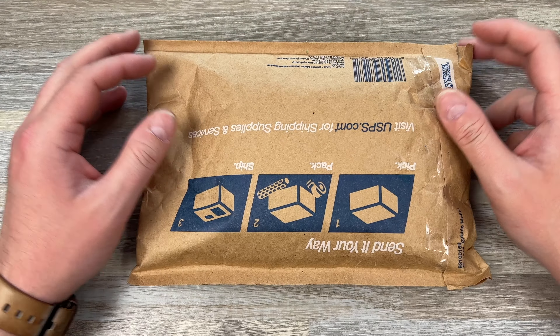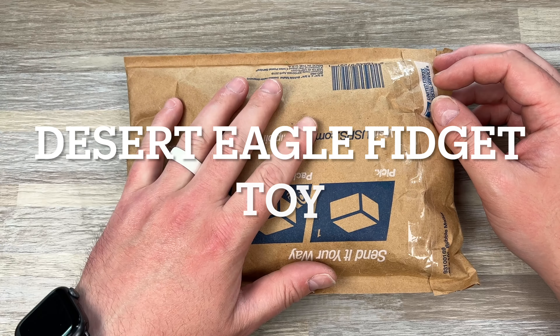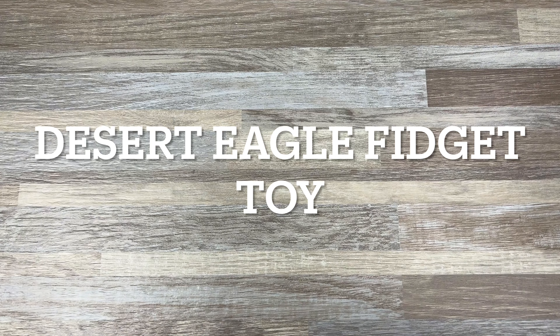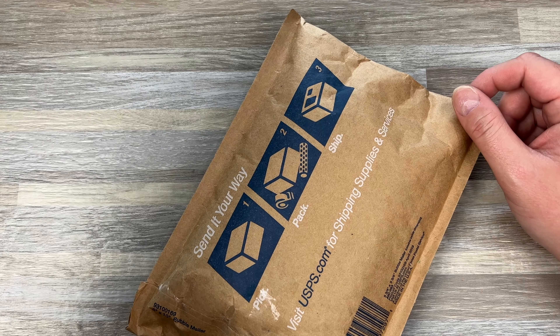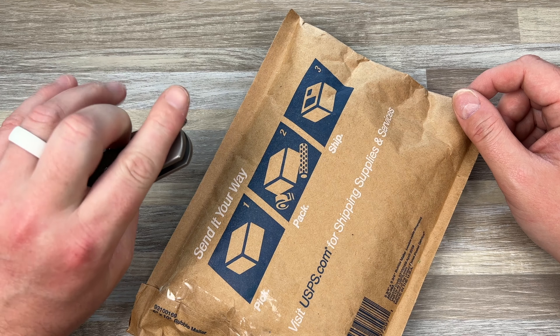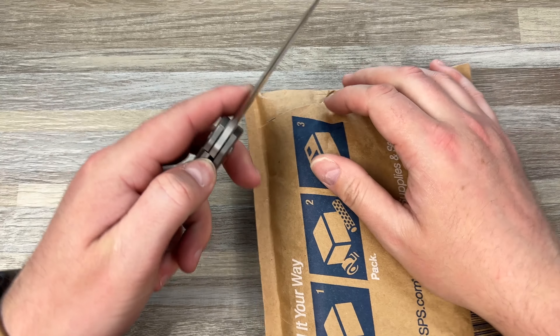Hey guys, Kev here, and I have an unboxing to do for you. I don't know what's in here. This is from Massachusetts. It says Aaron, I think. I don't remember buying anything off an Aaron, but hey, let's find out. I got the GOM from Renegade Provisions Co., and let's cut into it.